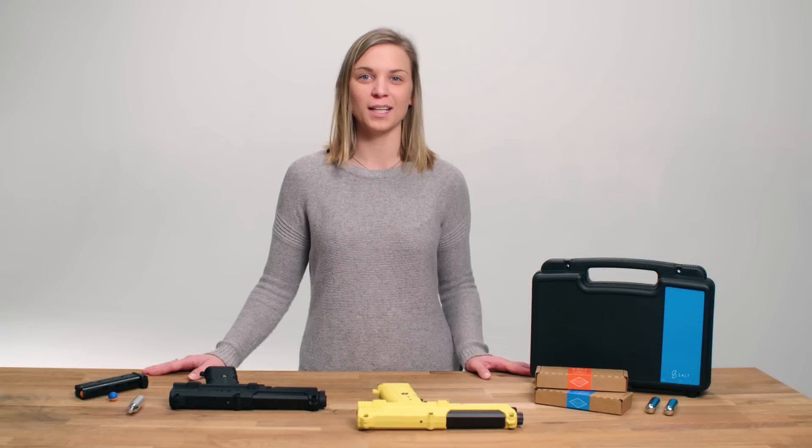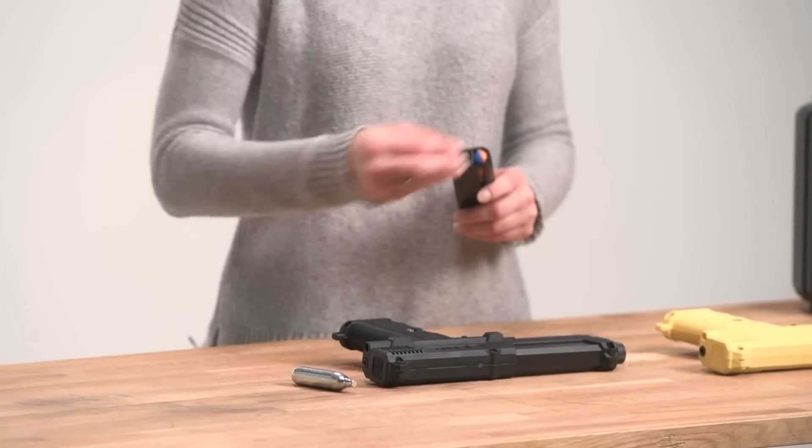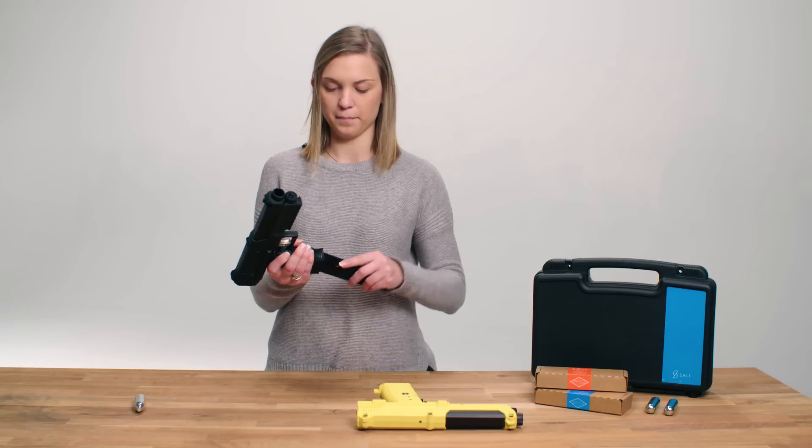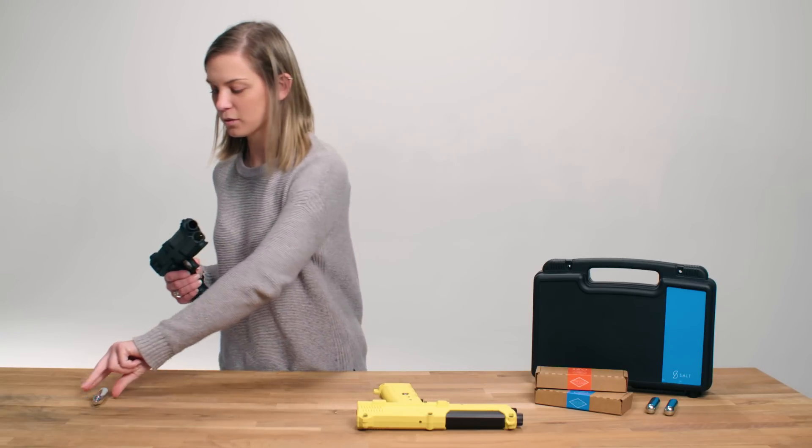Hi, I'm Chris from Salt Supply and I wanted to show you how the S1 pepper spray gun works. The S1 can hold seven pepper spray rounds at a time, and it's powered by a standard CO2 cylinder.